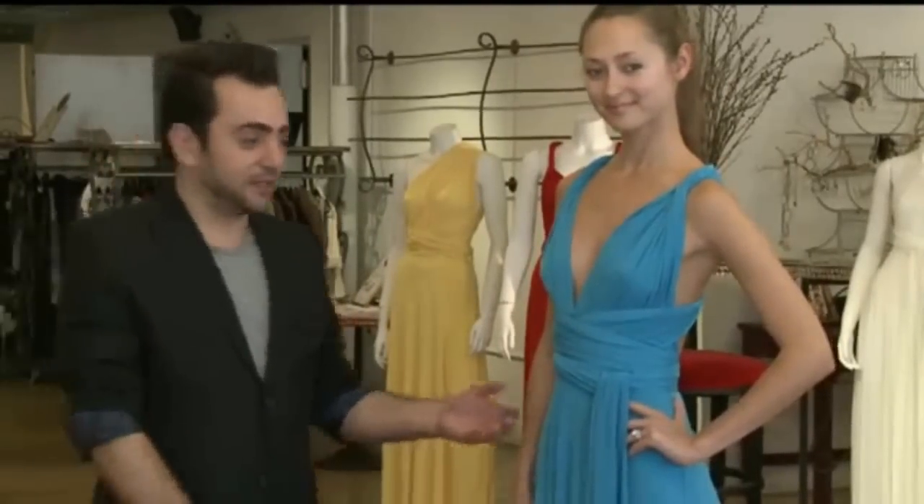Welcome to my showroom in New York City. In this video I am going to guide you through the process of how to wrap the dress in different ways and to create your desired style at home. We'll start from the basics.